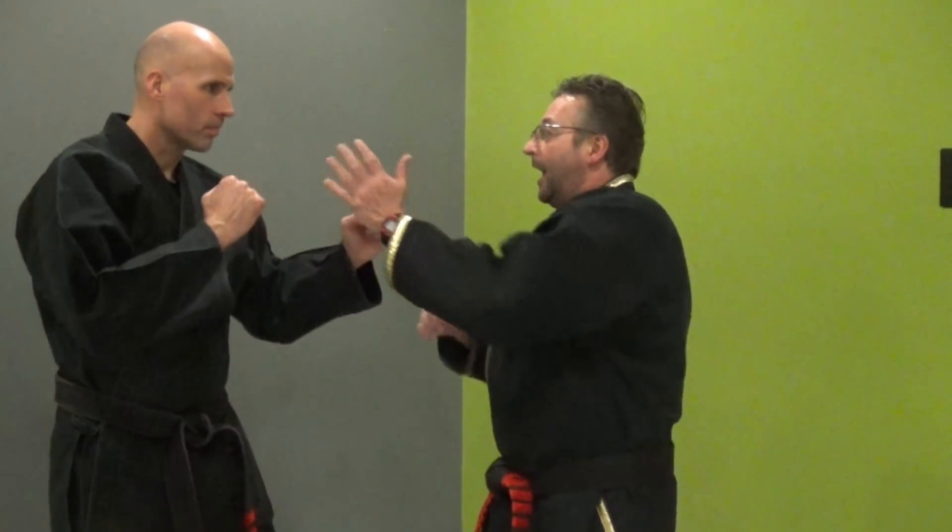For instance, a punch to the teeth. If he's on guard and I slip a punch to the teeth — what do you think the teeth are designed to do? They chew meat. They're strong. You'll find punching the teeth usually ends up with seriously ripped up knuckles. You may break his teeth, but you've got a limp hand now. That's really not the best way to defend yourself.